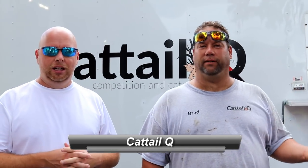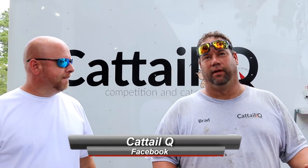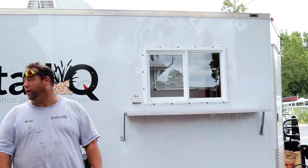Brad, you want to tell us a little bit about you? My name is Brad. Started Cattail Q about two years ago. Started off doing a few competitions with a friend of mine, and then it just grew into me falling in love with cooking. I've always cooked, but I really just truly fell in love with cooking and doing competitions. Been doing that for about two years. I built this trailer really mainly for competitions, but then it turned into me changing it up and selling food out of it.